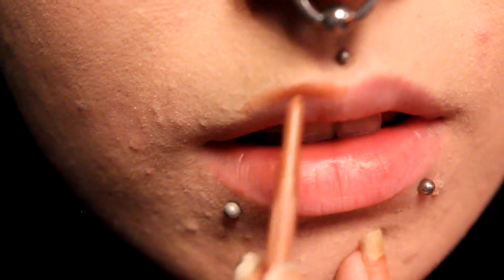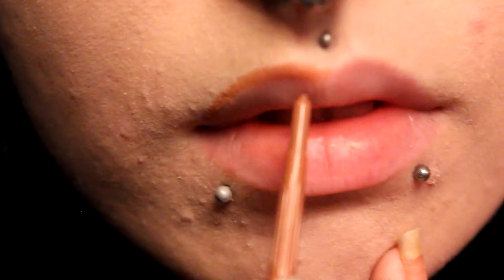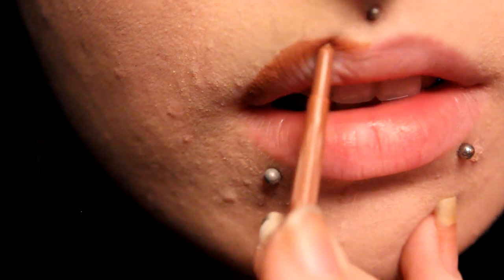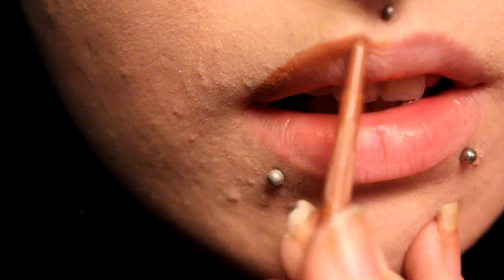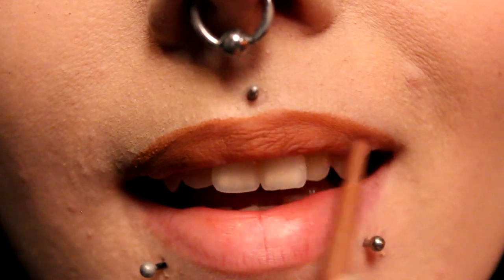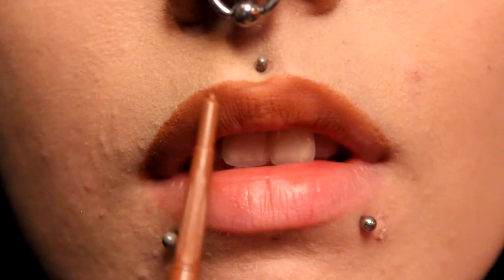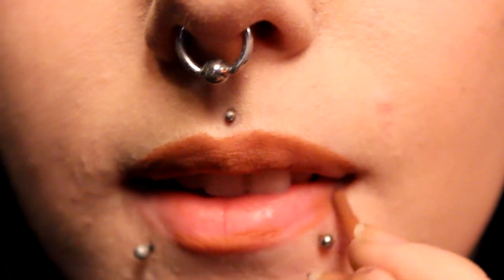Okay for the lips, I'm going to start by lining my lips with a sort of brownish caramel colour. And I'm just over-lining a little bit to give a really full pout. And then once you've outlined your lips just really fill them in. We're doing the same on the bottom.